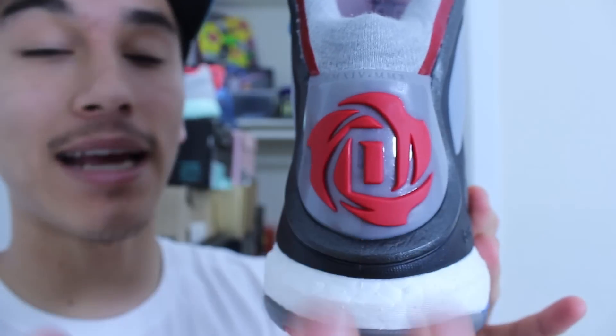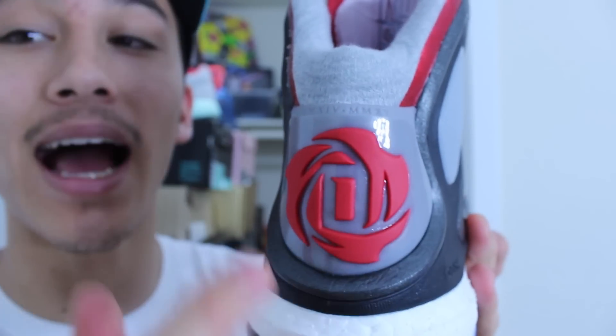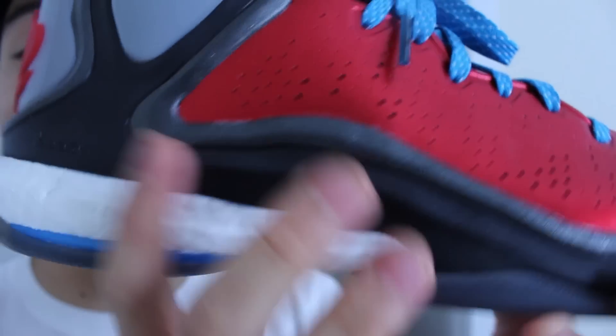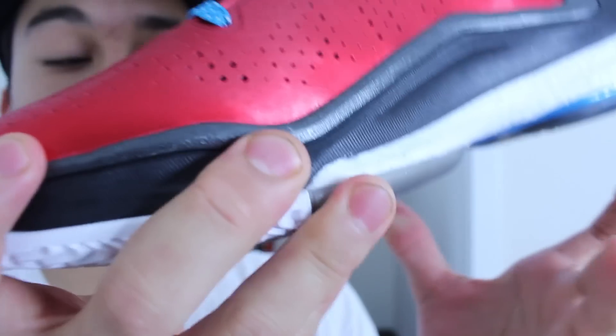Usually they're featured here on the heel. Instead, they put D-Rose's logo on there, which I'm a fan of because I don't think his logo gets enough love. Really nice logo. You have the rose with the D inside, with the three petals representing his brothers. And then that boost unit, check it out. It's full length. As you can see better on this side, it goes all the way over here. This black part is standard EVA, so it's encased in the forefoot.